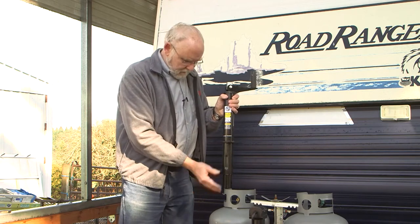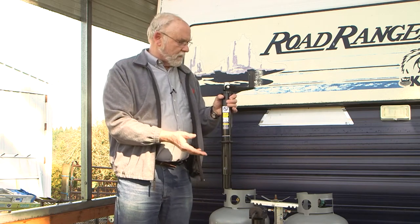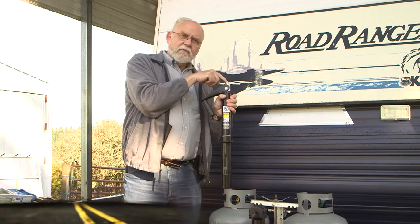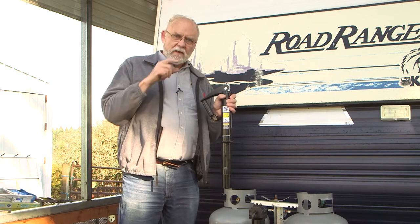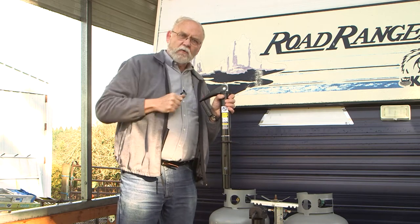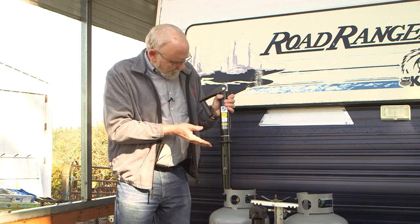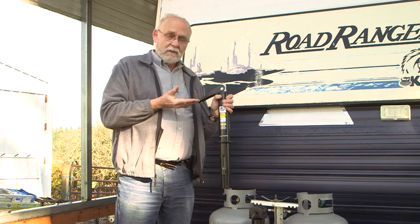It has a 14-inch stroke on the extension and a 2,000-pound capacity, so it'll fit an awful lot of trailers. But if you'd rather use it as a power jack, you flip over the handle and it exposes a 3/4-inch nut on the top. Then you take your portable electric drill with a 3/4-inch driver, jam it on there, and you can use your drill to drive the whole thing up and down, saving you the effort of having to crank it. So it's the best of both worlds. We'll go ahead and install it and then show you how it works — it's a pretty cool item.